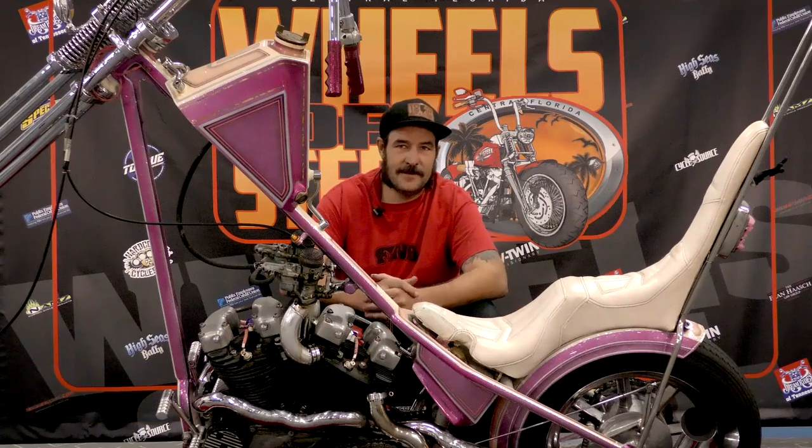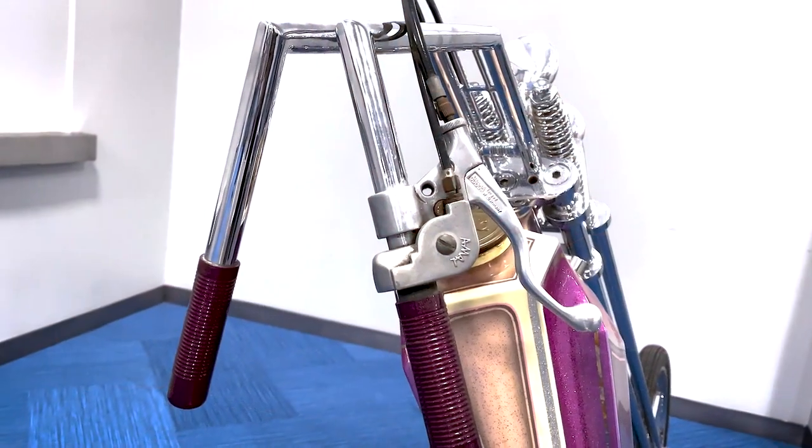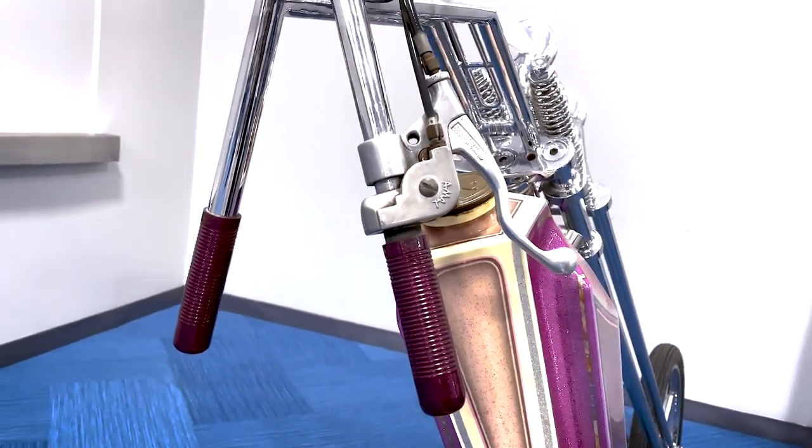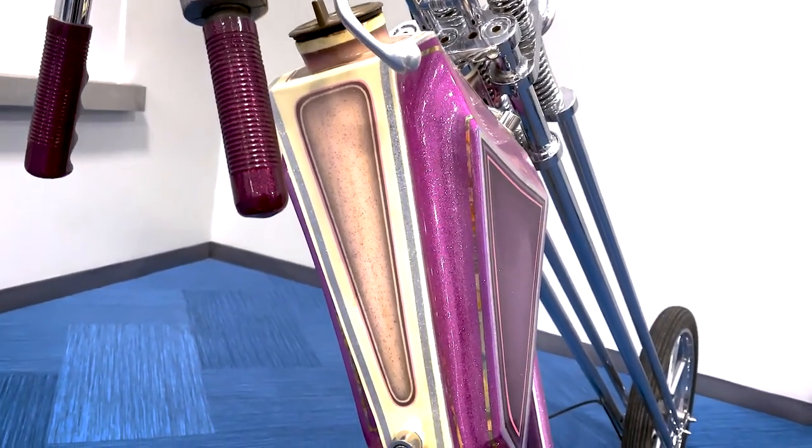I'm Eric Allard from F&A Custom Cycles in Plant City, Florida. I brought the Glam Fairy. It is a start of a '65 iron head with a 50-over front end my buddy Brian Elliott built — two front heads turned around, downdraft carbs, and two mags on this side.